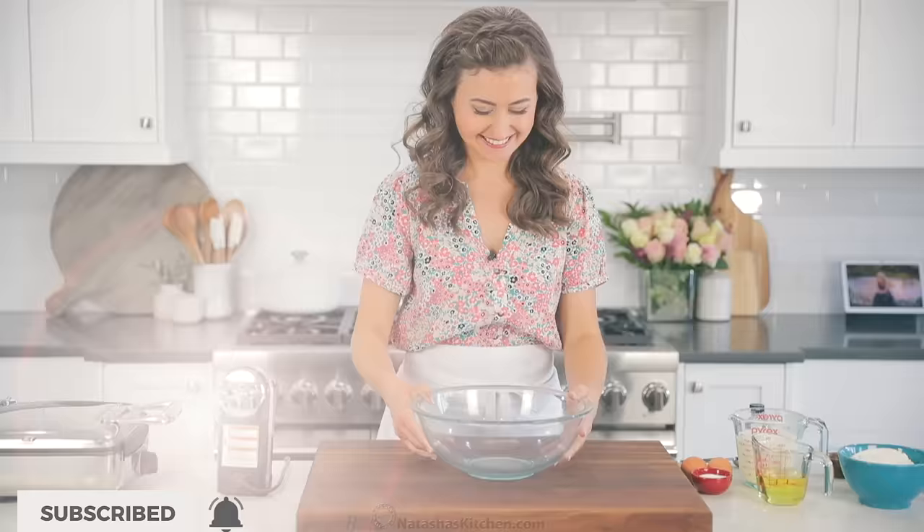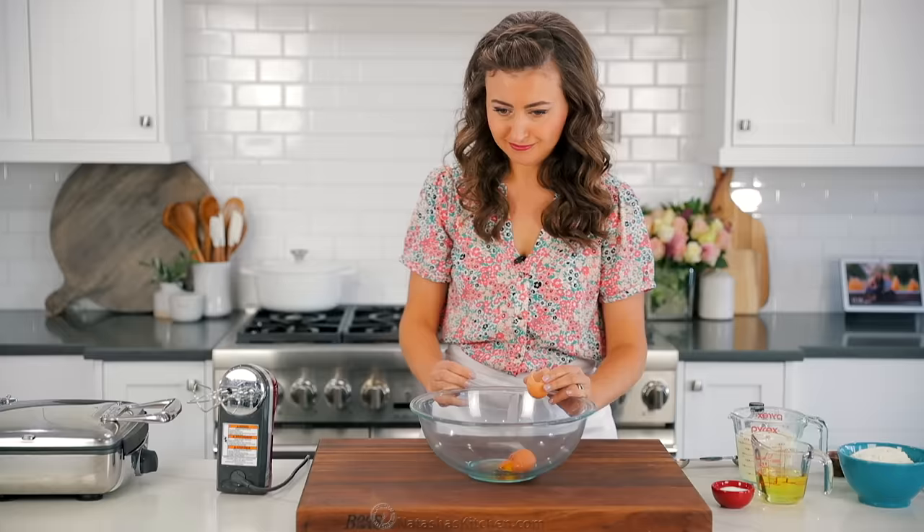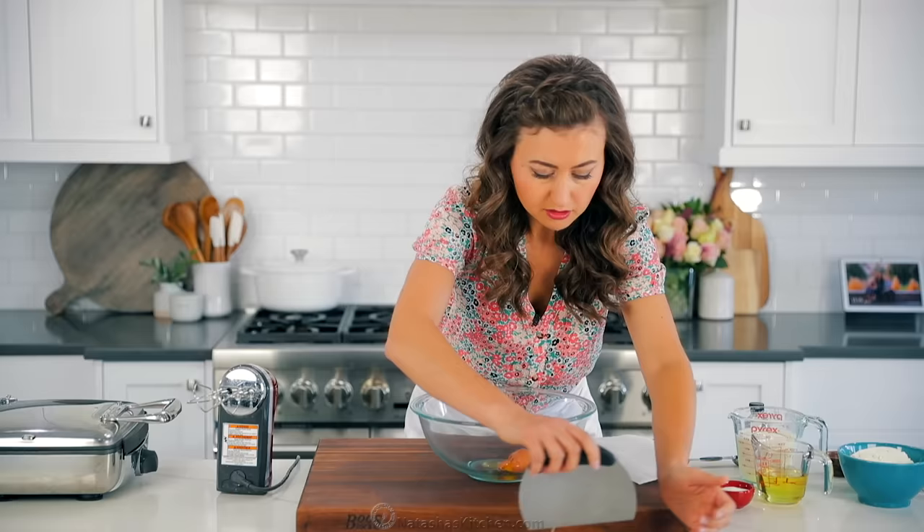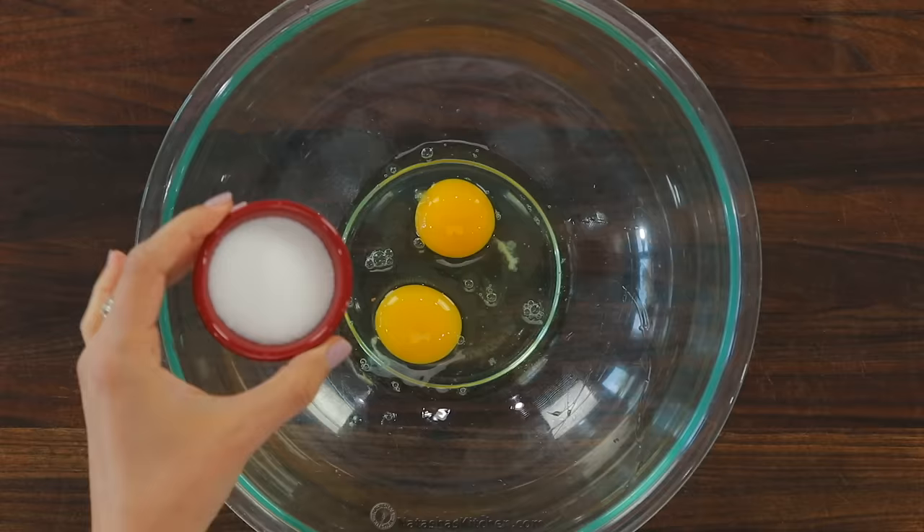In a large mixing bowl, add two large eggs — you can get these right out of the fridge. There's no need for room temperature ingredients in this recipe. Don't worry, we can still use this for breakfast.